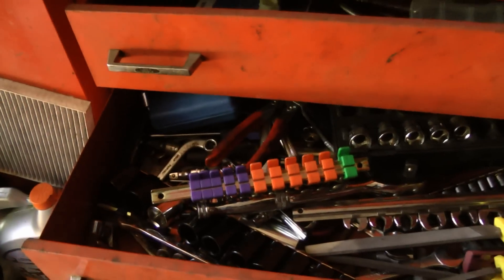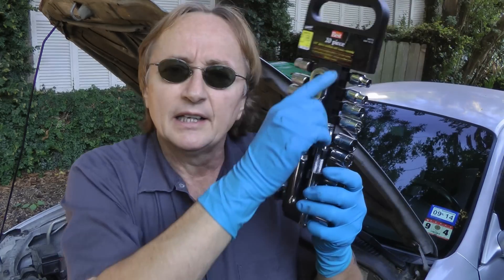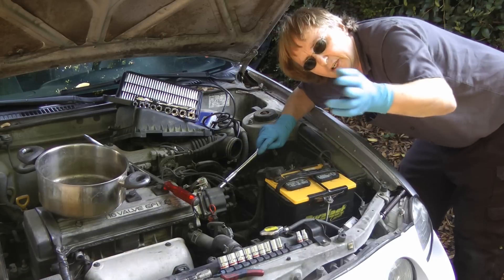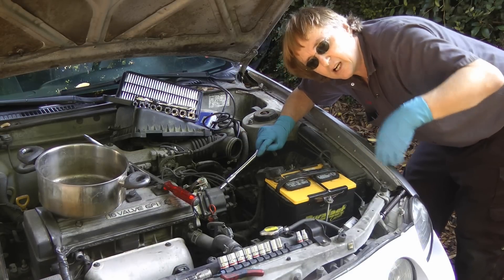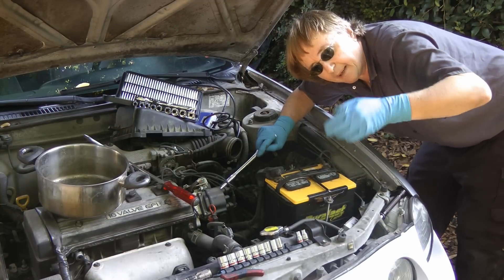Now being a professional mechanic, I have drawers and drawers and drawers of tools, but you don't need them all. To start out with, get a decent socket set with a ratchet. You can get a decent ratchet and socket set at any discount auto parts store. A lot of them give lifetime guarantees. You don't need to buy a really expensive set.